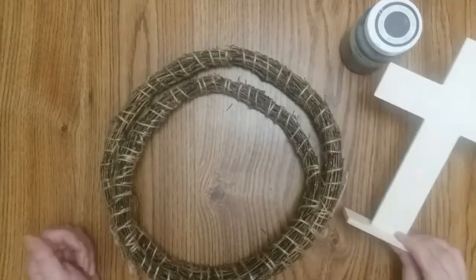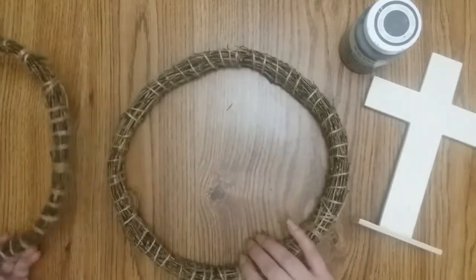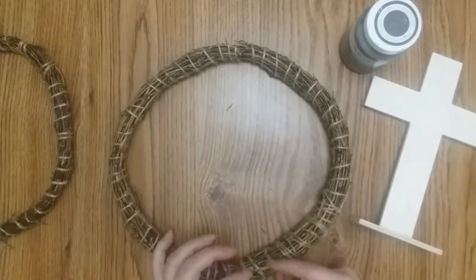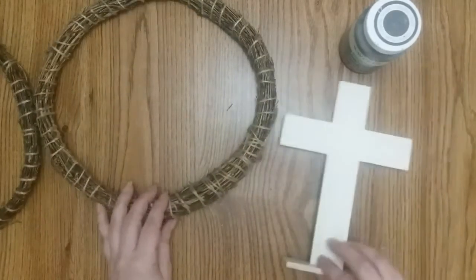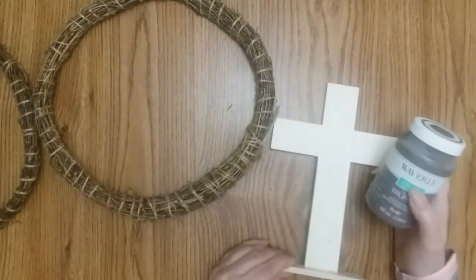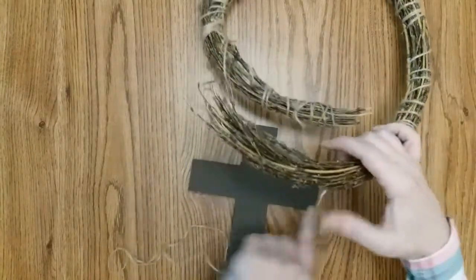For this craft, you need one of these crosses and another set — we will not be using the smaller one. Just like I did before, I'm going to wrap twine around the edges and cut it in the middle. And I will paint this cross with my truffle paint. Now that my cross is dry, I unwrap part of this.